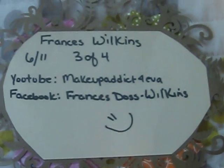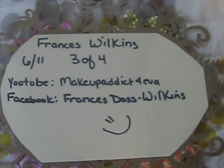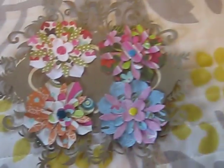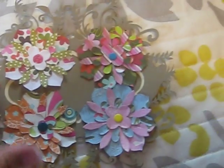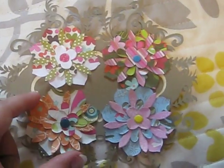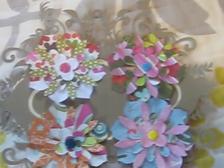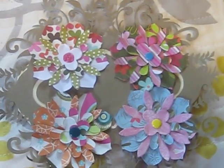The next set is by Frances Wilkins, and her YouTube is Makeup Addict Forever. She also has a Facebook. I love this ornate tag that she cut this out on. And I don't know how she made these, but she layered up different shapes of flowers and put a brad in the middle with lots of cool patterns. So thank you very much, I love those.